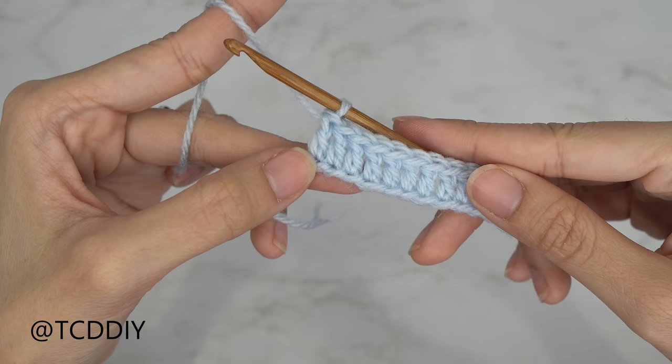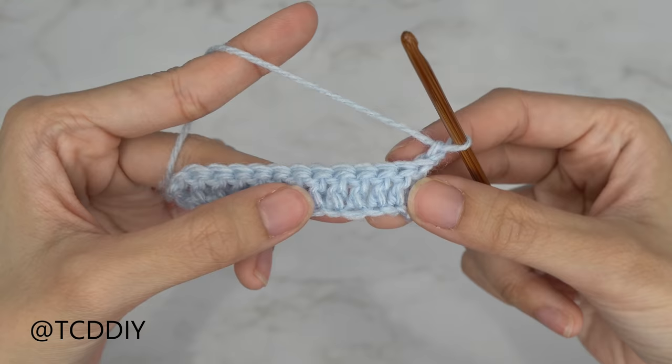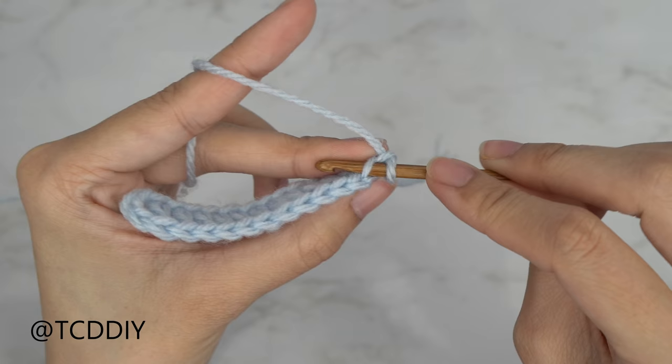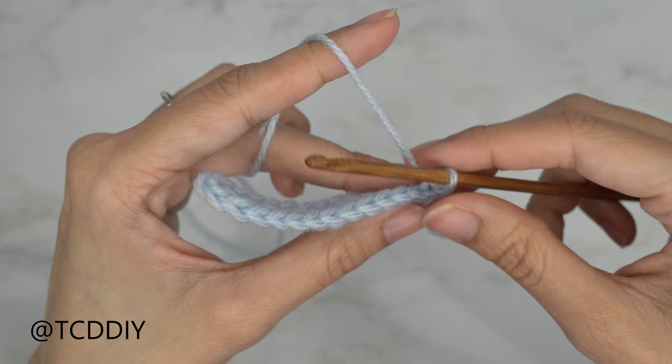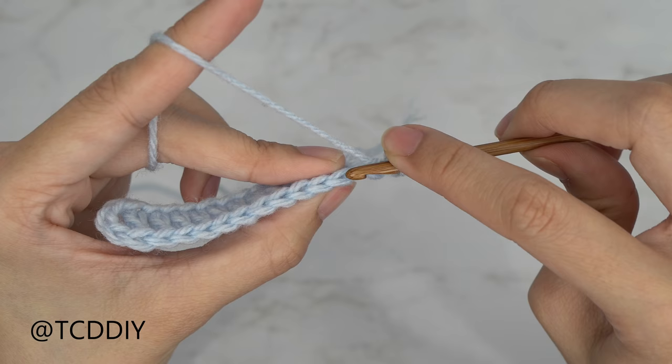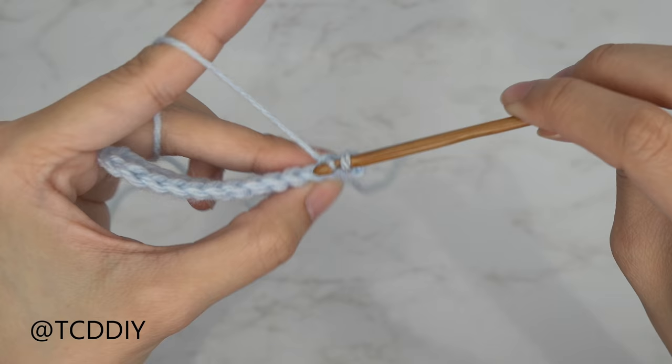We've put one double crochet into every chain, and now we're going to do a row of back loop slip stitches. Chain one and flip your work. From here, insert your hook into that first back loop — the first stitch's loop furthest away from us — yarn over and pull through everything on your hook. Try not to pull too tightly because the next row may be difficult to get into. Put one back loop slip stitch into every stitch.